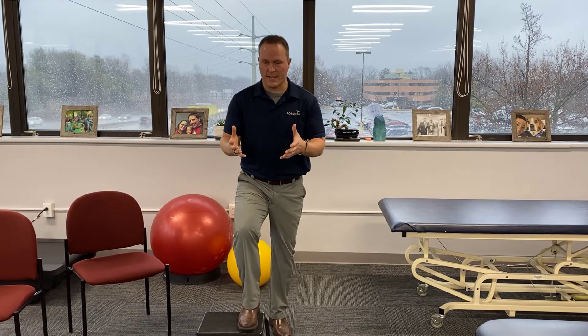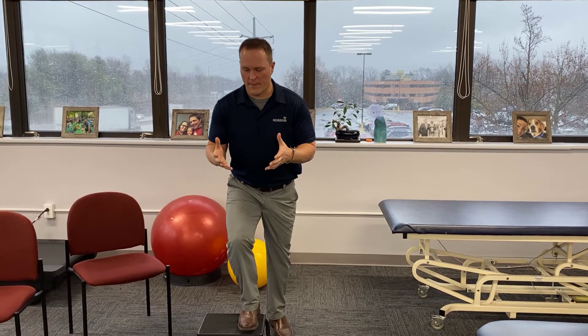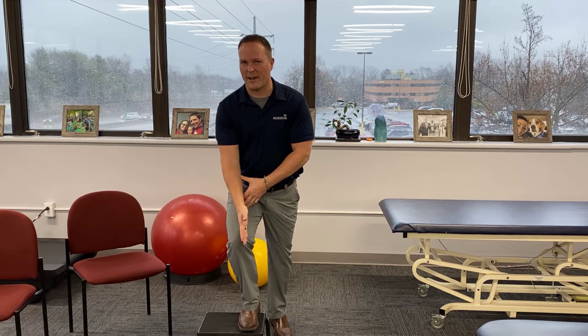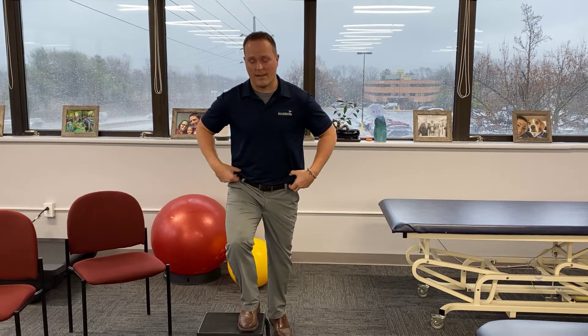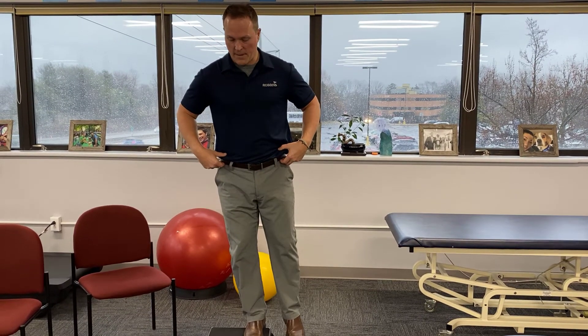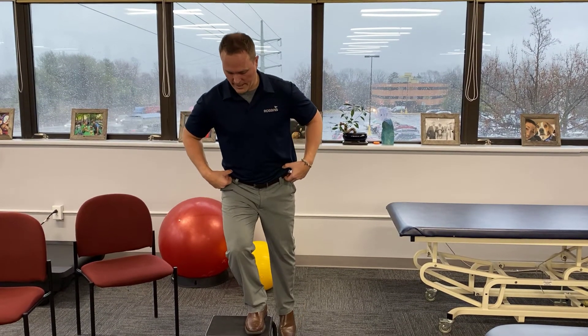The ideal way to do this is in front of a mirror. When you put your foot on a step and go to step up, what should happen is your foot should stay straight, your knee should stay over the outside of your foot, and your pelvis should stay level. Step up like that, and then the same thing stepping down.